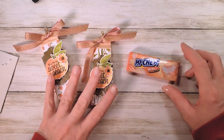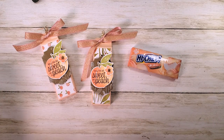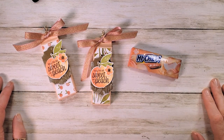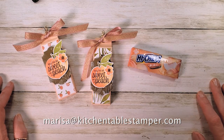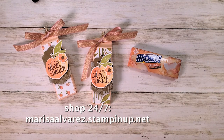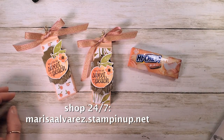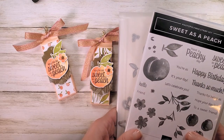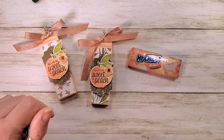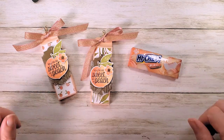You can find the Hi-Chew on Amazon — I'll put a link in the description below, and on the blog you'll find it under sources. If you've got any questions about the project, please email me at marissa@kitchentablestamper.com. To shop Stampin' Up 24/7, buzz over to marissaalvarez.stampinup.net — pick up your Sweet as a Peach bundle with both items together and save 10%. Thanks for watching — I'll see you next time!